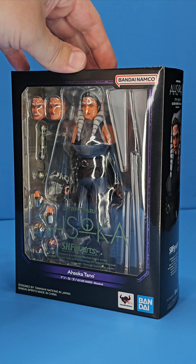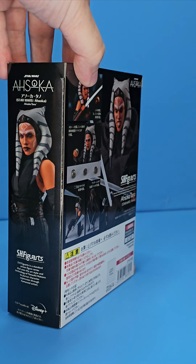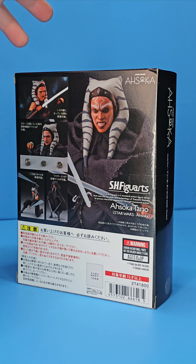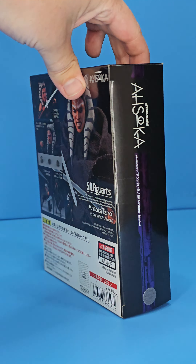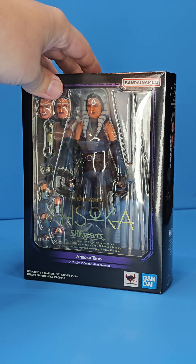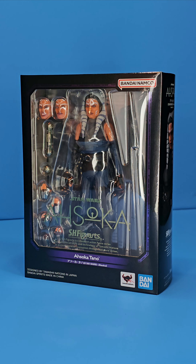This figure looks amazing just in the box already. Taking a closer look at the packaging — very standard S.H. Figuarts packaging, some nice promo images of everything you get in the box, and a very nice purple hue to this packaging, which I think works perfect for Ahsoka. And yeah, I really loved the Ahsoka series. So let's get her out of the package.